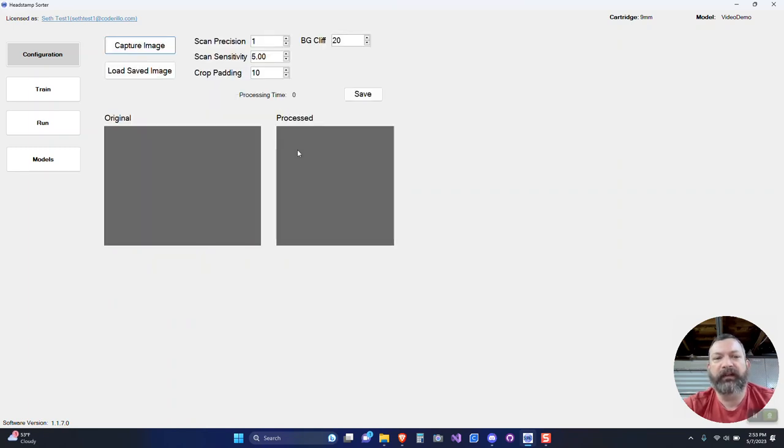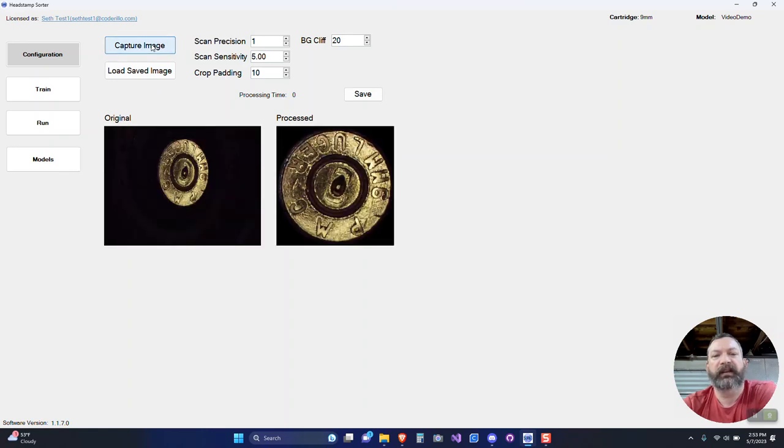Next we'll go into fine tuning. From here we can capture an image and see it's nicely cropped. There's a new setting called BG Cliff — this camera doesn't give a true black background where black equals zero; it's about 8 to 10. So I wrote a bit of code in the software that says if the color falls below 20, drop it to zero, which lets us better detect the brass. The small preview window was designed for 640x480 so it doesn't stretch properly. In Precision I found 1-2-3-4 works fine, Sensitivity somewhere between 5 and 10, and Crop Padding at 10. That's my recommendation — tweak as needed for your environment.